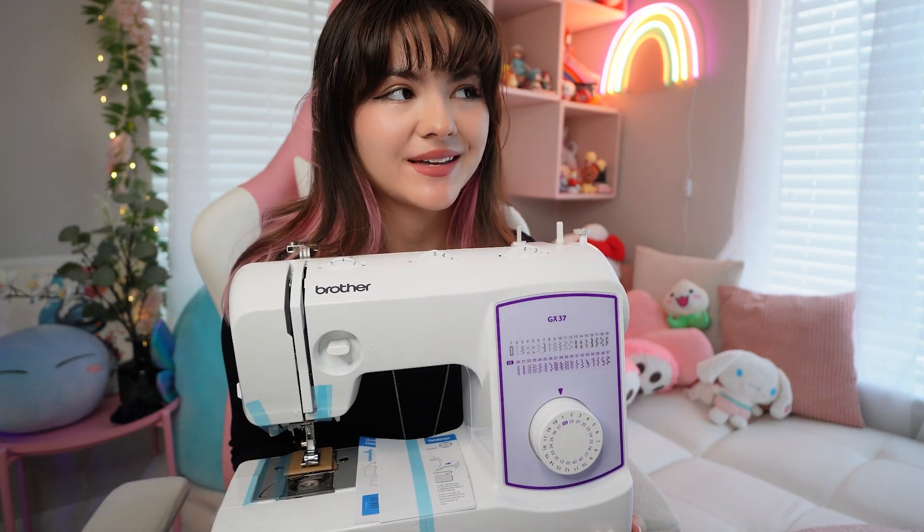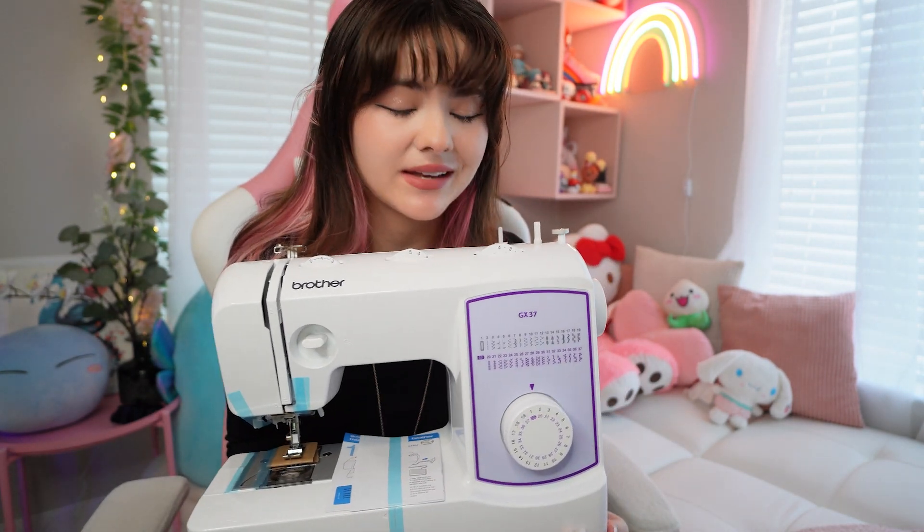I've always been too scared to try it, but in 2023 we are throwing out that fear and we are committing to the craft. But before I get this thing a go, I need to take a quick trip to the store.